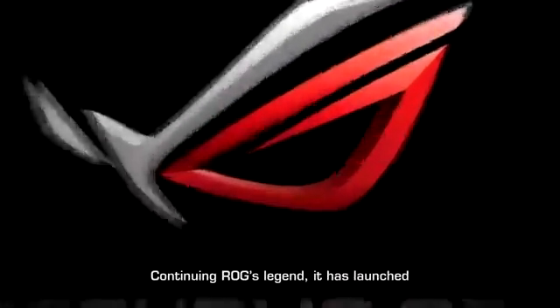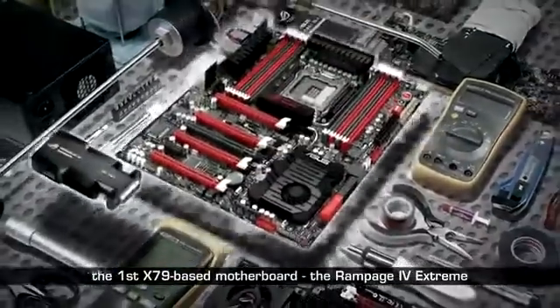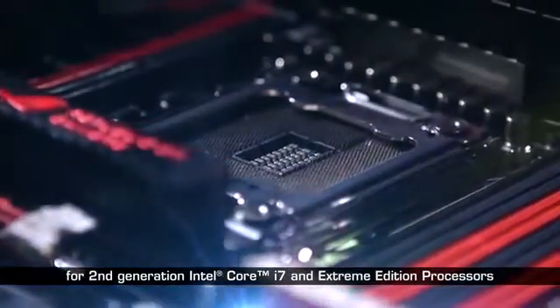Continuing ROG's legend, it has launched the first X79-based motherboard, the Rampage 4 Xtreme. It supports the latest LGA 2011 socket for Intel's Core i7 and Xtreme Edition processors.